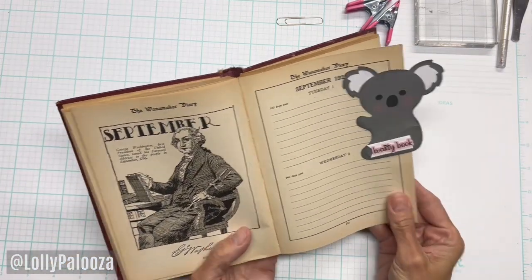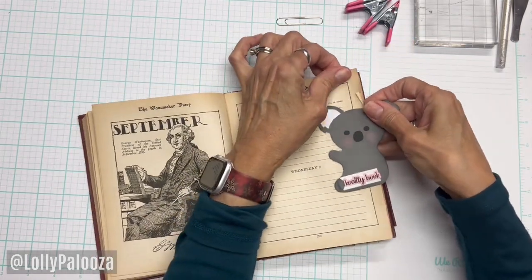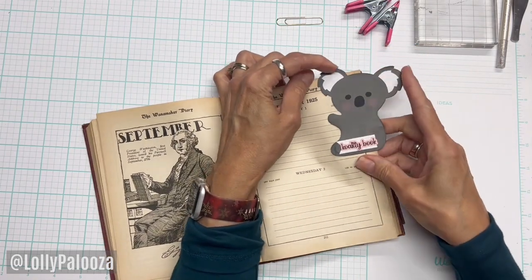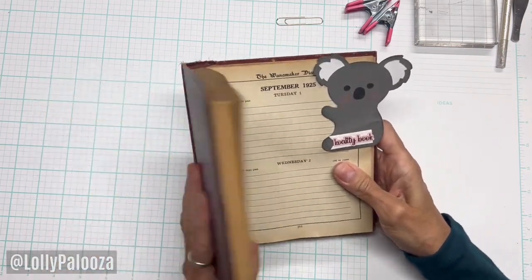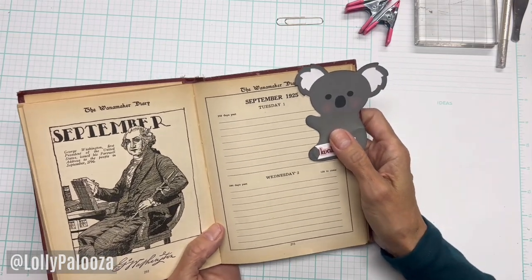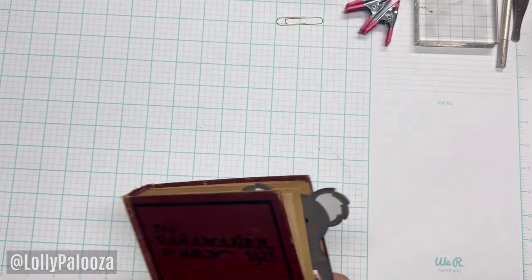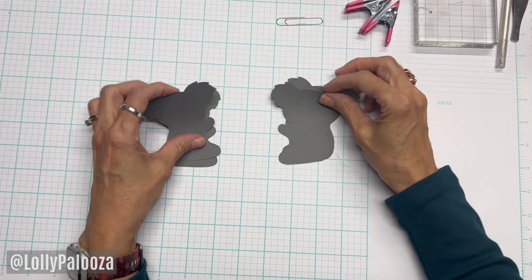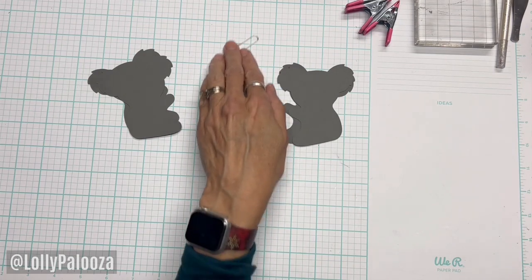I got to thinking about a koala and how I would like him to actually just hug that page. And you can see how he is a big, chunky guy. So this is kind of the biggest paper clip I've probably made. I used an image from Silhouette Design Store. You can use a different image, and I'll show you what you're going to need. You're going to need two left-facing, two right-facing images — they should be pretty much identical — and of course, a two-inch paper clip.